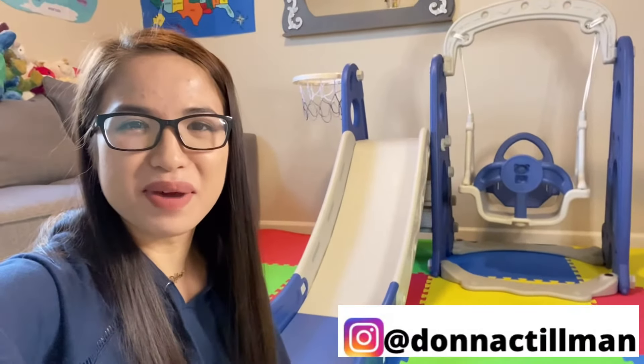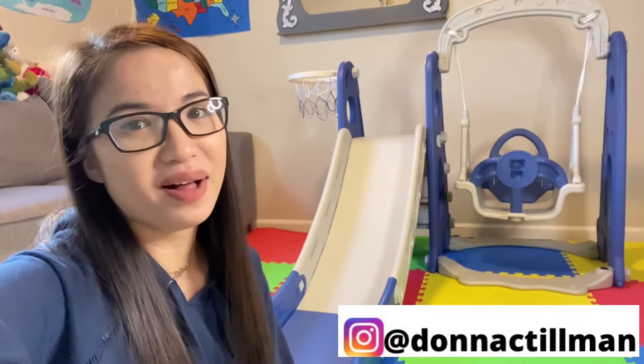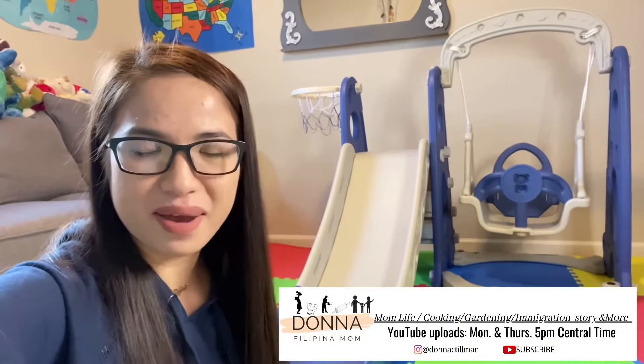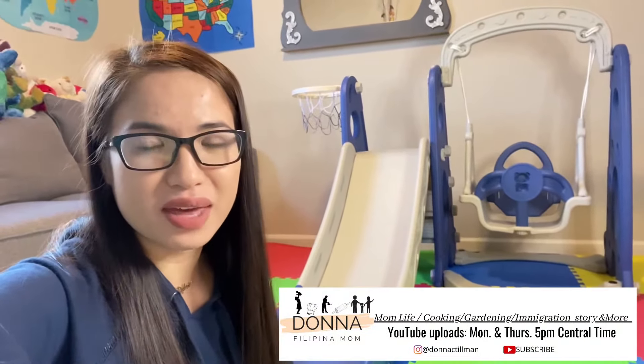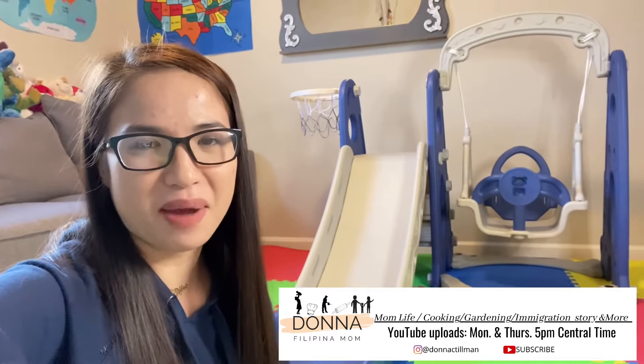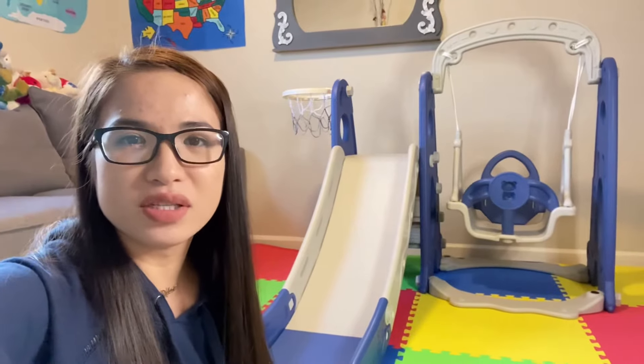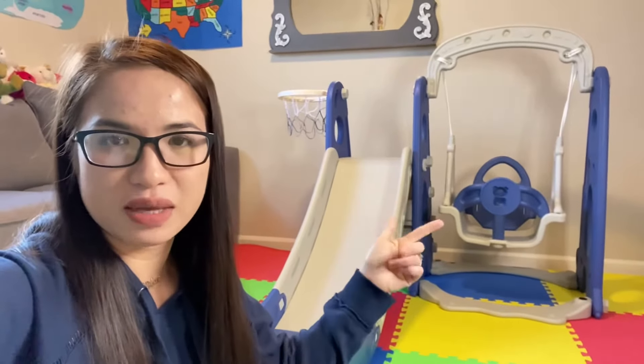Hey friends, welcome back to my YouTube channel. If you're new here, welcome! My name is Donna, I am a Filipino mom living in America. I share a lot of things so please consider subscribing — I would love for you to be part of our family. For today's video, I am going to make a review of this play set or swing set.